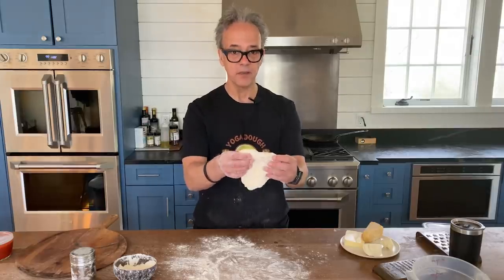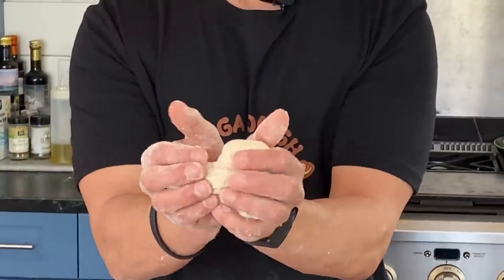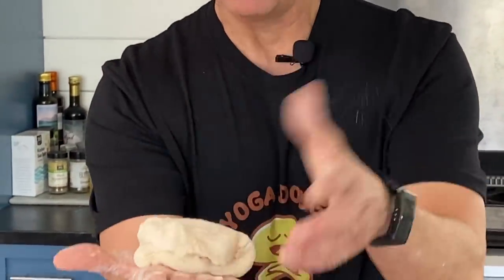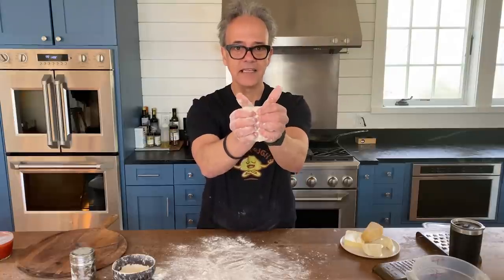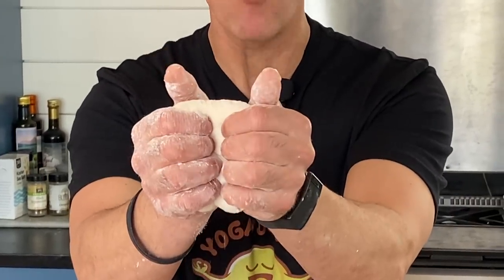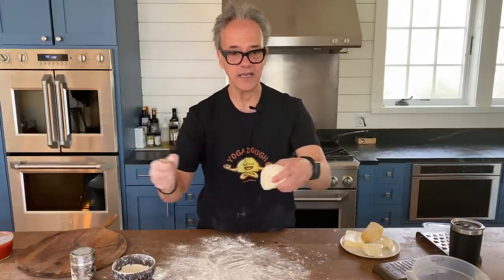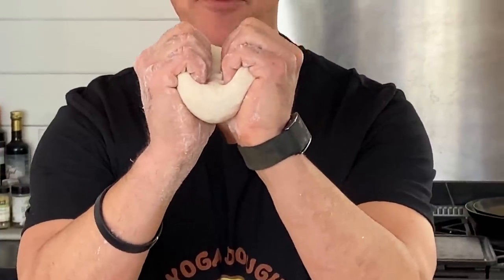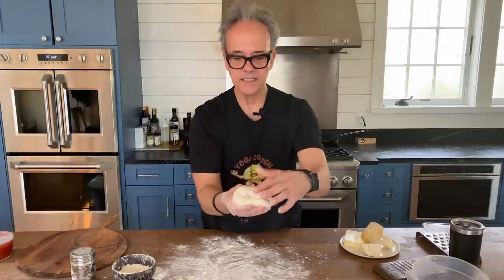I'm going to pick it up and just fold it in half. I turn my hand sideways, grab each side, press it in, and close again. If it gets sticky at all, that's a timeout — put more flour on your hands. I lightly press in and close it, then turn, following the same sequence 20 or 30 times. Keep in mind this is not a stress ball — we don't want to rip it and tear it. Be gentle: press in maybe a third of the way and close it.